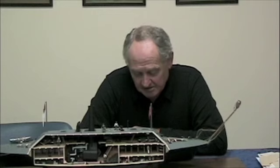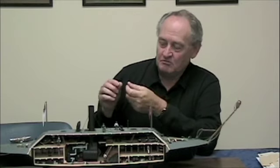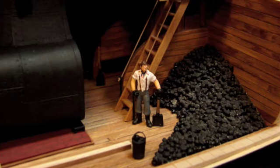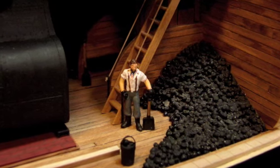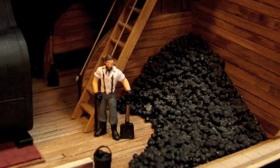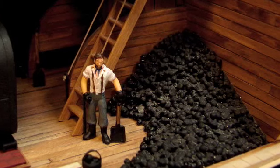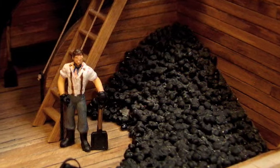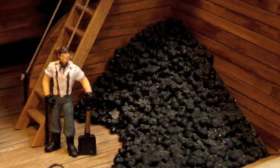People always ask what the coal is made out of, and the coal is made out of these — they're called seed beads. In my generation, girls would make beaded Indian jewelry with them. You won't recognize them in the model, but they're put on a form, covered with glue, and then covered with dap to conceal the holes. That's flecked off at random and painted at random with flat black so that you get some flat and some gloss, just like real coal. You might ask why I didn't buy coal from a model railroad shop — because it's not the right scale.